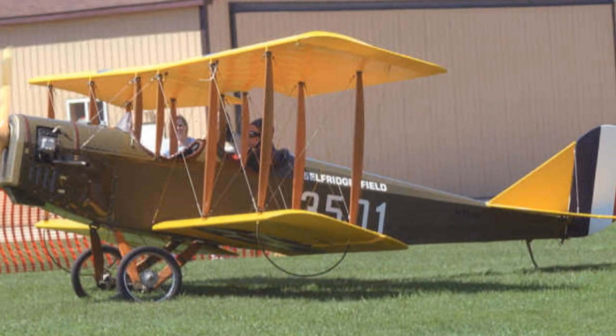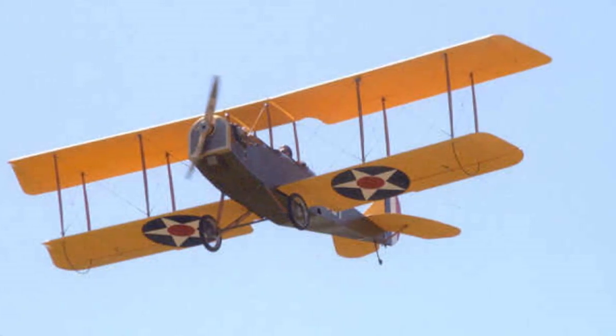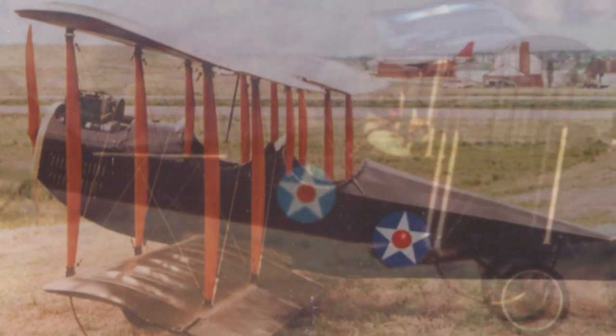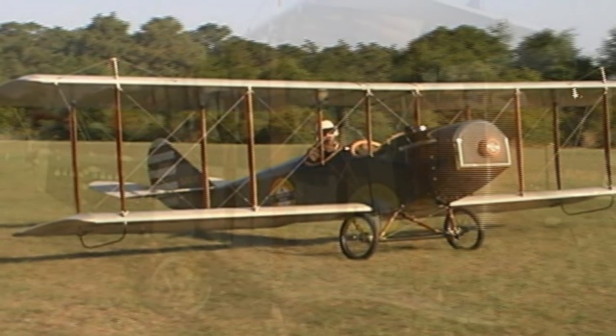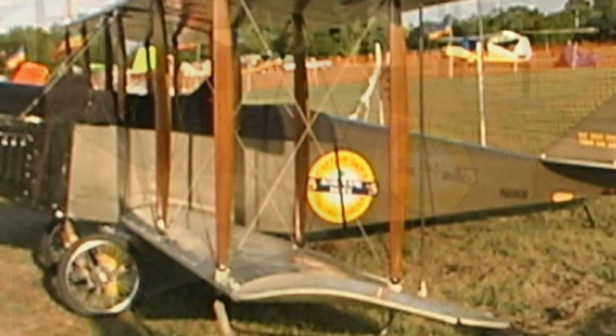Chrome moly steel fuselage is maybe three or four pounds heavier than an aluminum fuselage, and a lot less work — you don't have all that drilling and stuff. Plus, the other thing is the amount of landings you do with a popular aluminum tube fuselage, you get all that shock and pretty soon those little rivet holes start to develop fatigue cracks.